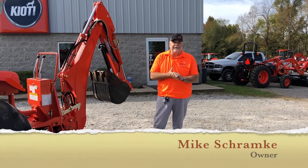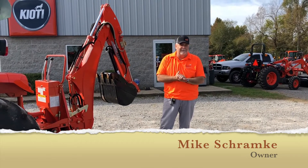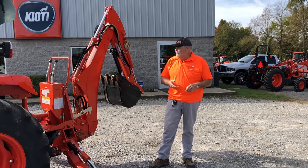Hi folks, Mike Schramke with Larry Stove Sand Equipment in Springfield, Tennessee and Murfreesboro, Tennessee. Today we're in Springfield.